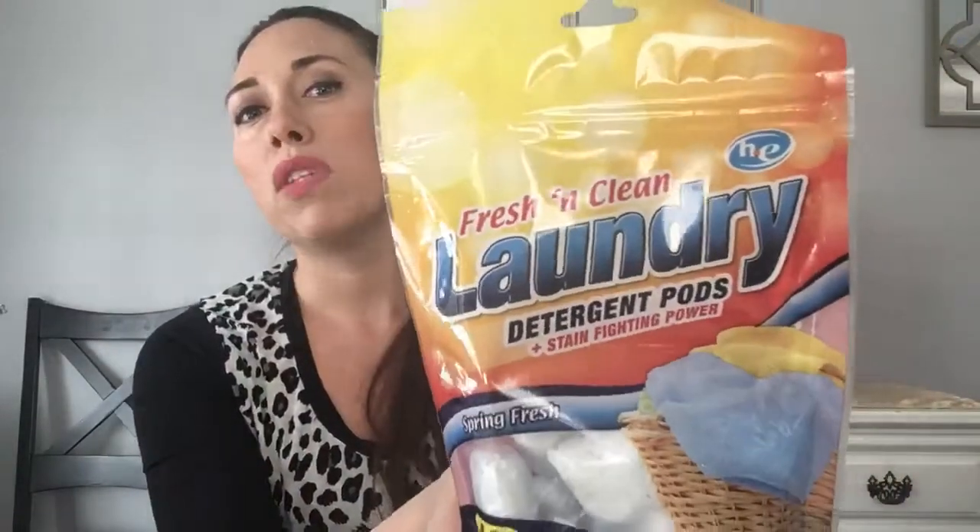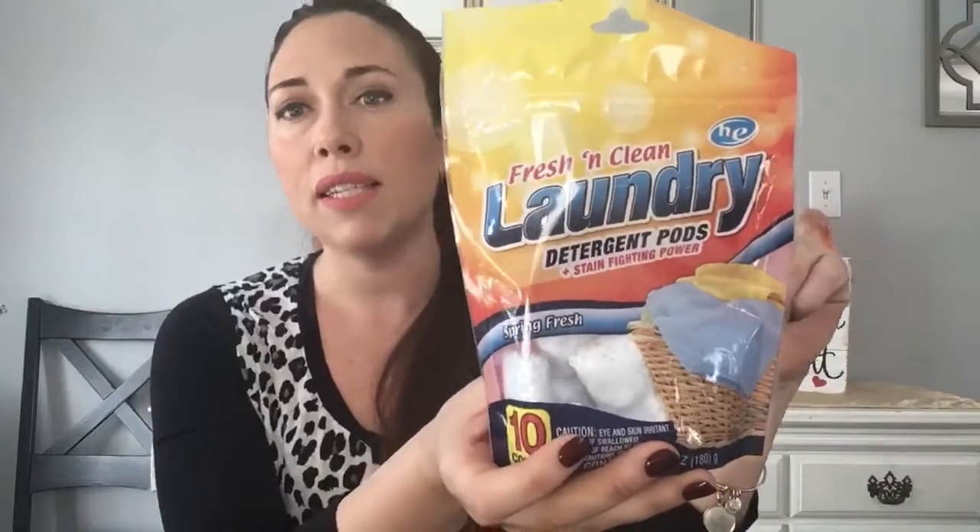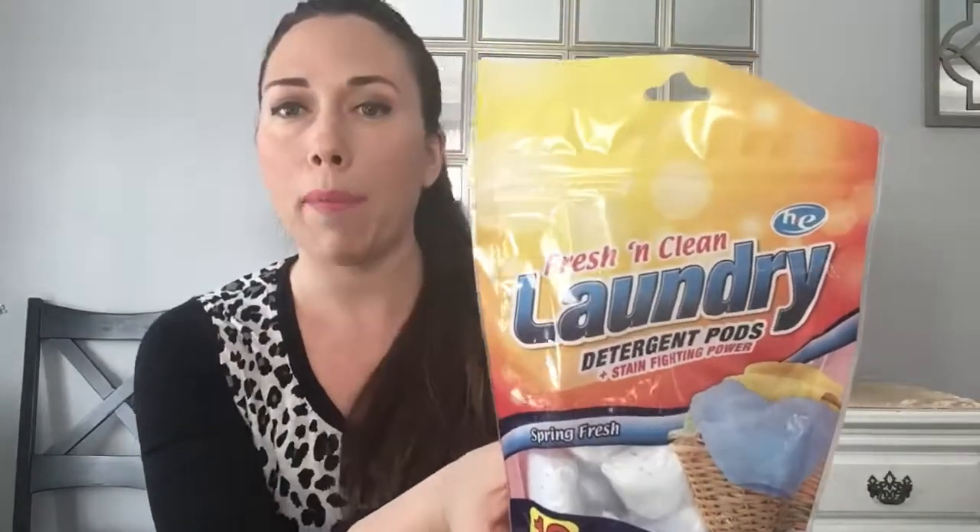I usually get my detergent in bulk at Costco, but I picked up a 10-pack of laundry pods — their knockoff brand. I want to try them out. They're great for convenience or if you run out of your regular detergent. I'll probably always buy in bulk, but nice to have these on hand.